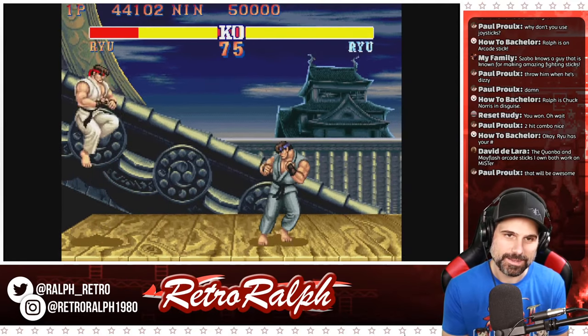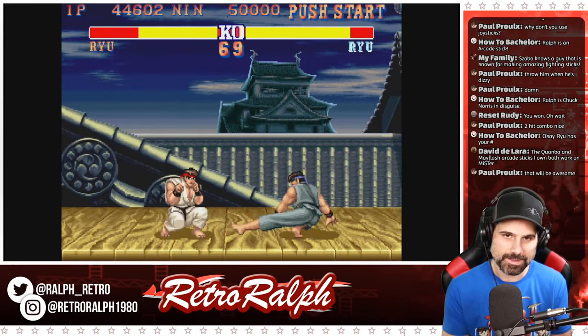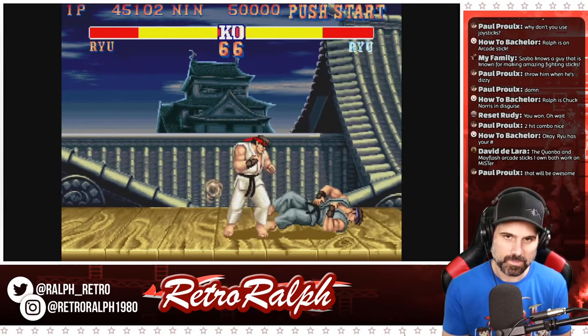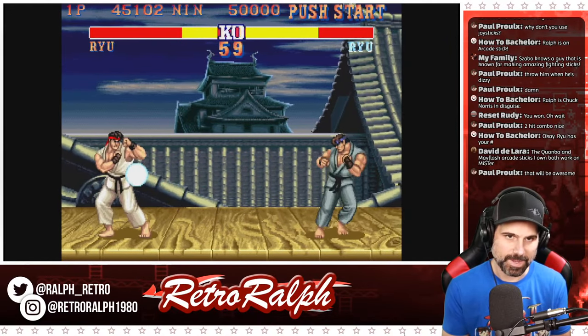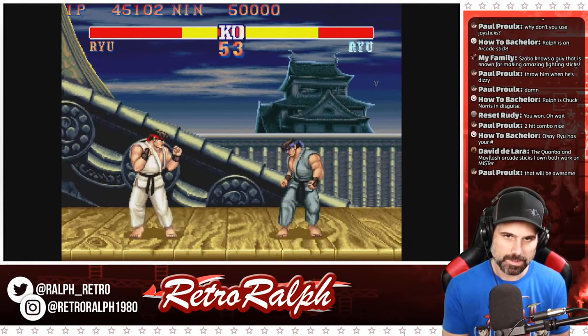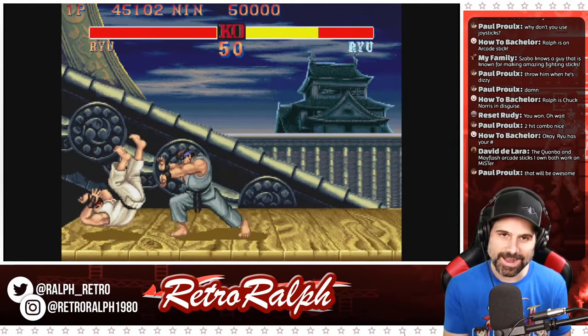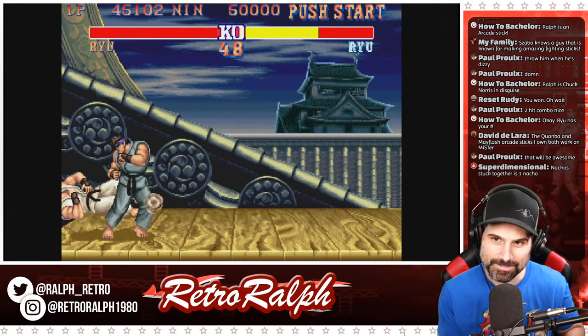A Hadouken cancels a Hadouken — I can't pull it off and then he kicked my ass. Right there, I couldn't pull off a Hadouken and he kicked my ass.